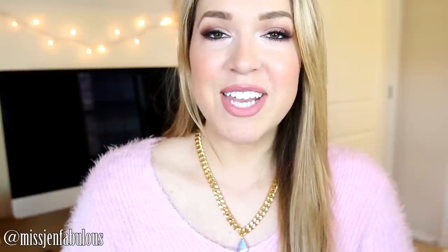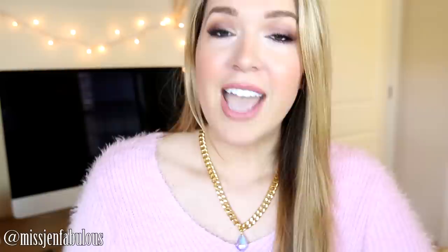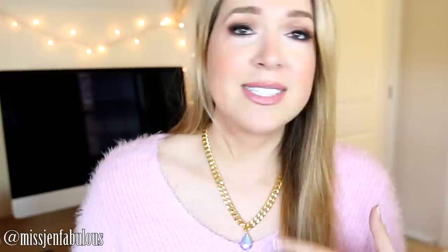Hey guys, today's video is for a mix and match nail art design featuring butterflies and bubbles. I'm wearing it today — I've actually been wearing it for about four days now and I've gotten so many compliments on it, so I hope that you guys like it as much as I do. I think it's perfect for this time of the year for spring and summer because it's so colorful and girly. Of course, if you don't like the color pink, you could definitely switch up the colors to whatever you would like to do.